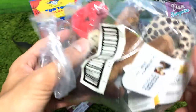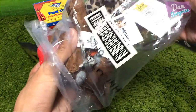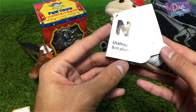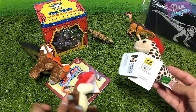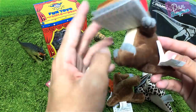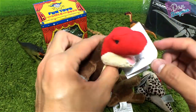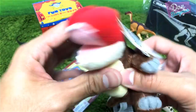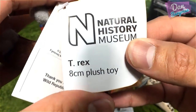Over here I have a bag of plushies — they're actually from the Natural History Museum, produced by Wild Republic as well. One of them is for Darius — let's have a look. This is a T-Rex, and Darius loves T-Rex, so this is for him. A carnivorous T-Rex, very cute. Natural History Museum T-Rex, 8 centimeters plush toy.